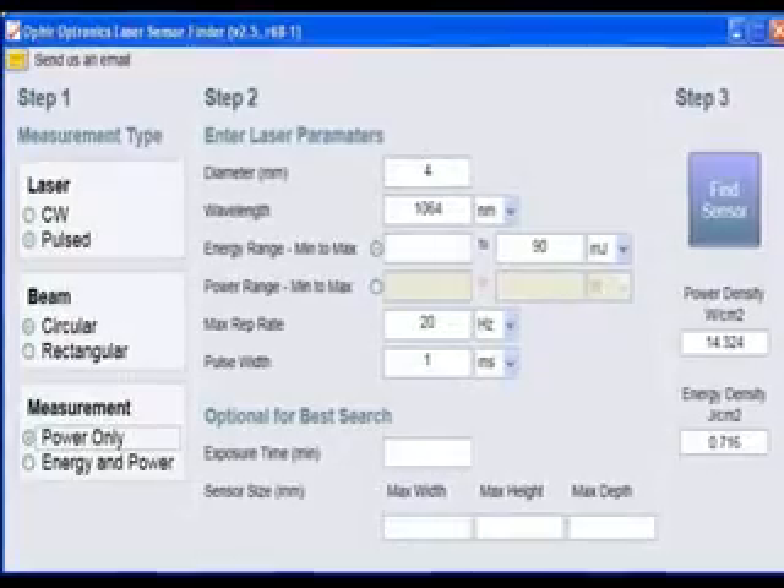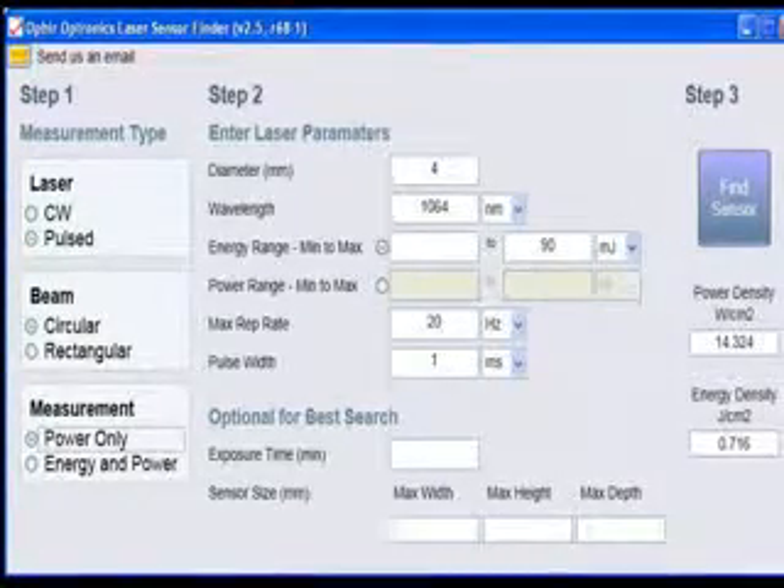The specific choice of model depends on the details. Ophir offers a tool called Sensor Finder, which does most of the thinking for you and offers correct solutions for your laser — you can find it on our website. And of course, your local Ophir representative will be more than happy to help you with your particular application.